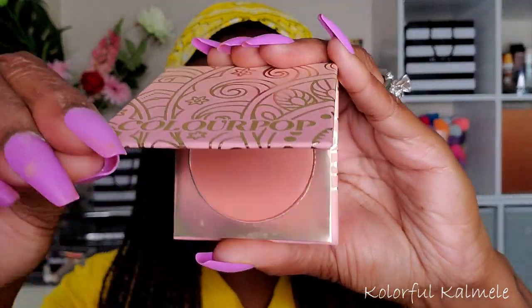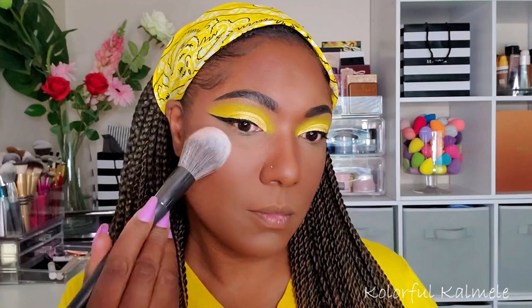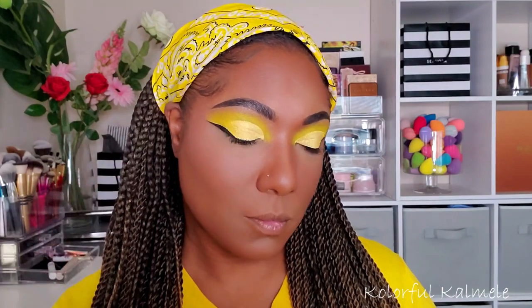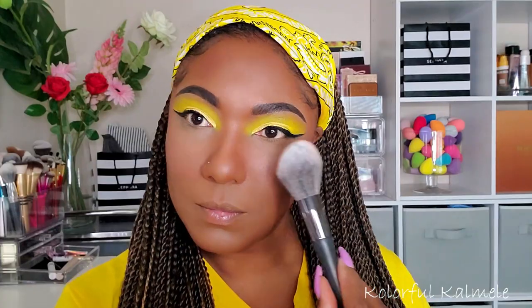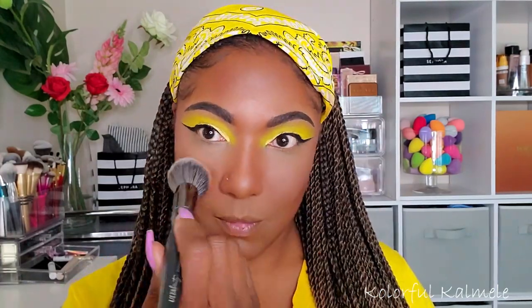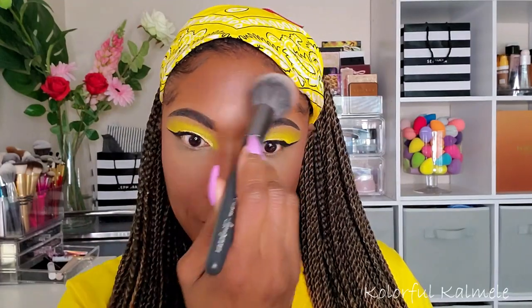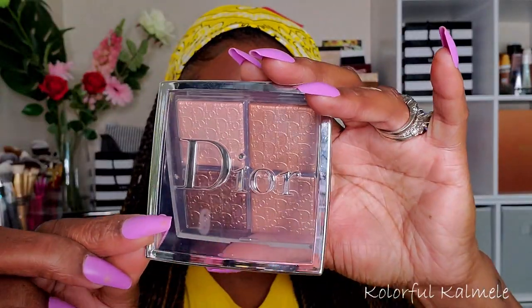Now I'm trying out this Colourpop Love Story blush. I know it's very light, but on occasions like this I do like just a hint of color on my cheeks, and this worked out perfectly. It's perfect for someone who doesn't want a lot of color — just that nice little flush.